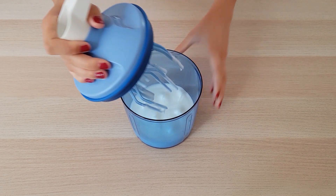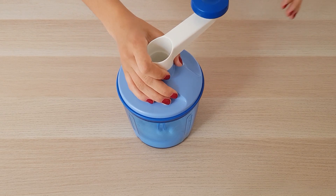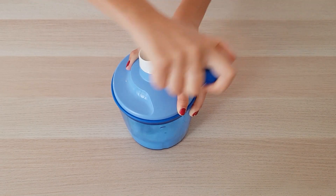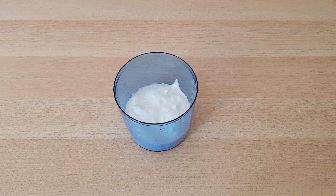Avant qu'ils soient complètement montés, j'y ajoute le reste du sucre. Les blancs sont prêts quand la meringue obtenue forme un bec quand vous relevez votre fouet ou votre batteur électrique.